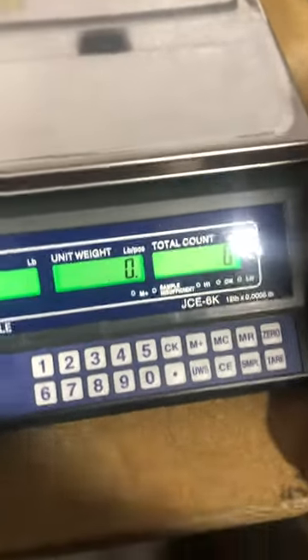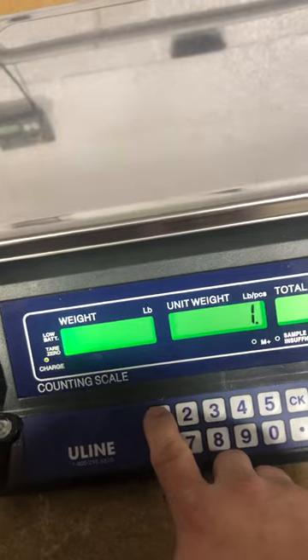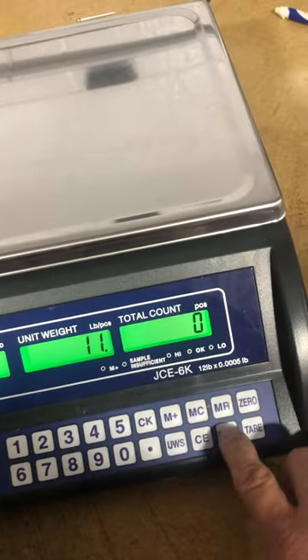Now you're going to see the zeros. At this point you're going to press 1, 1, sample.